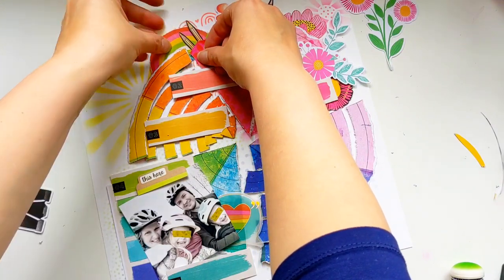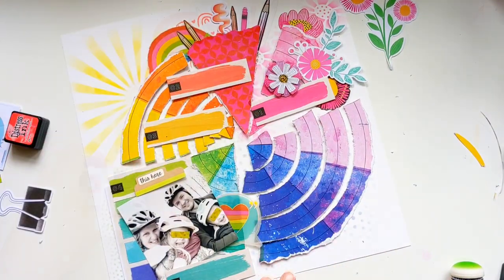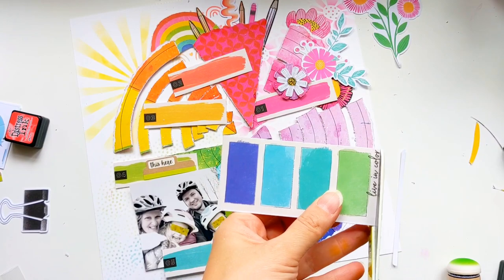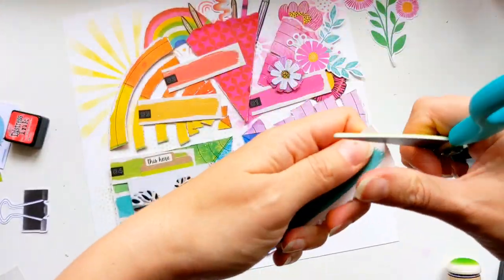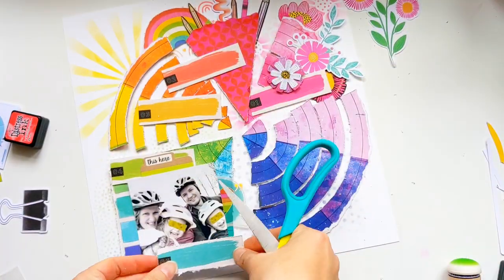This layout really was a process. I changed my mind so many times throughout the stages that it ended up being quite different in how it was embellished.